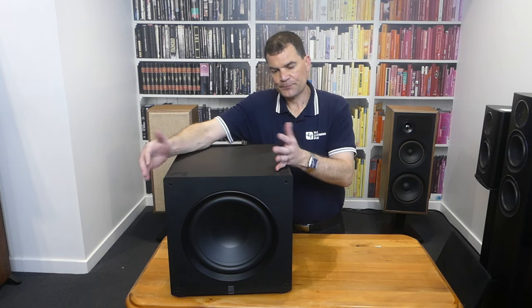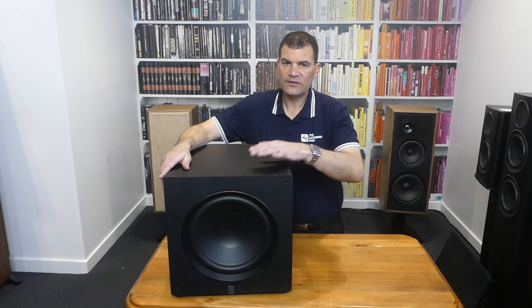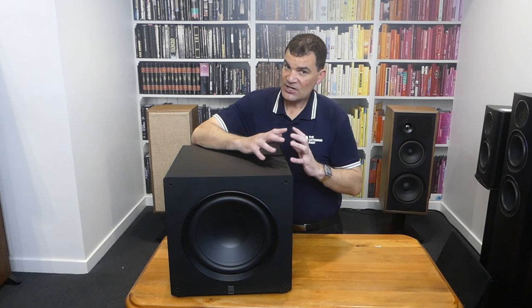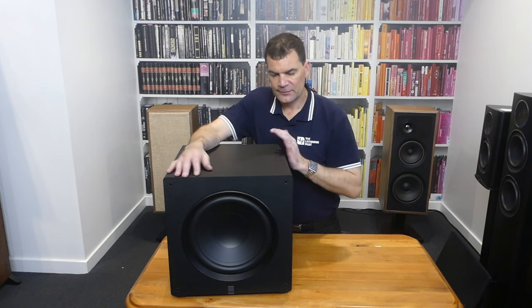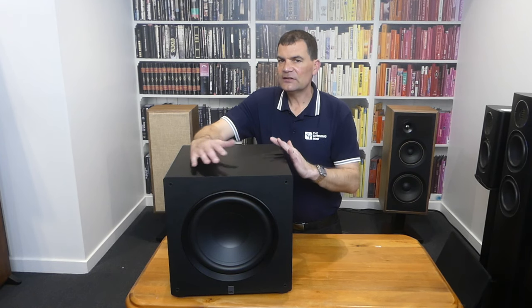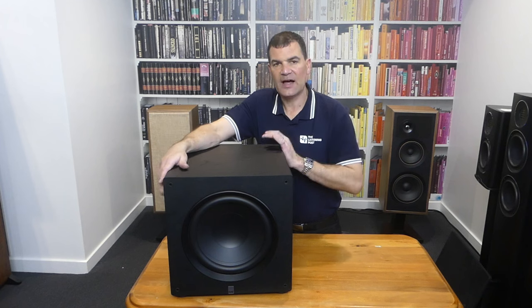Before we look at the drive units, it's important to understand that ELAC have made no compromise in the cabinet construction despite this relatively budget price point. You'll see these curves — curves in cabinets are far more expensive than hard corners. Hard corners are created by just cutting, chamfering, and folding with laminate and glue, but they leave weak points and internally elements of reflection. By curving the cabinet, manufacturers eliminate those issues. It also means no sharp edges that could get knocked or scratched, and it looks more pleasant in a space.